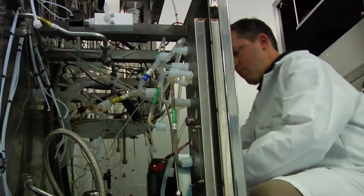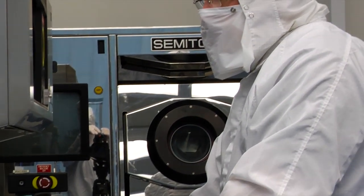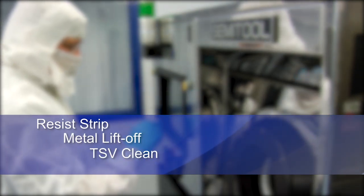Today, the SST remains the tool of choice in fabs around the world for challenging and critical solvent processes such as resist strip, metal liftoff, TSV clean, and polymer removal.